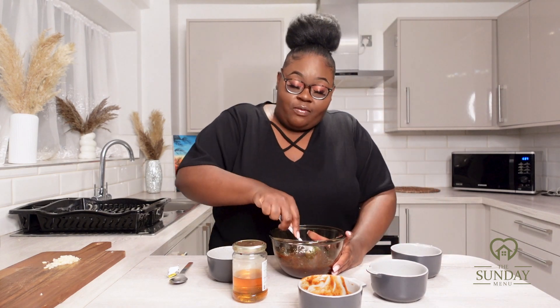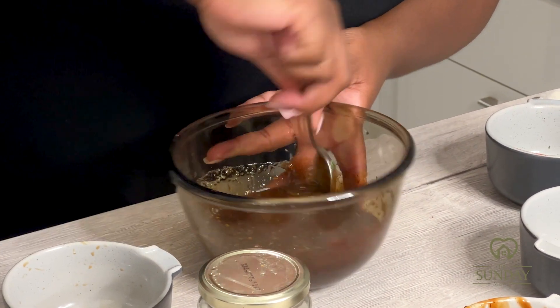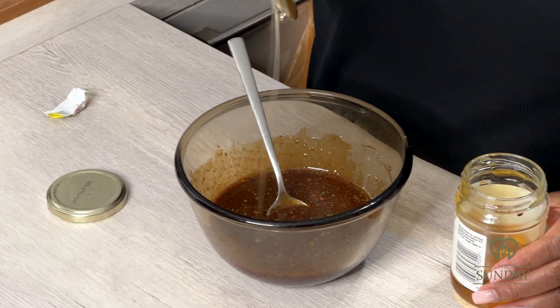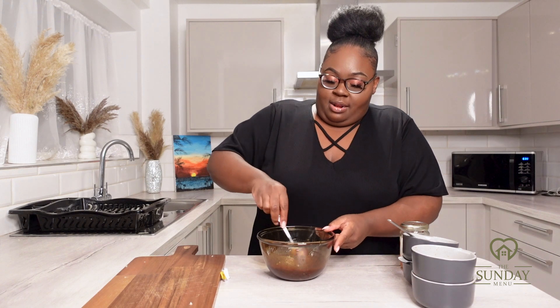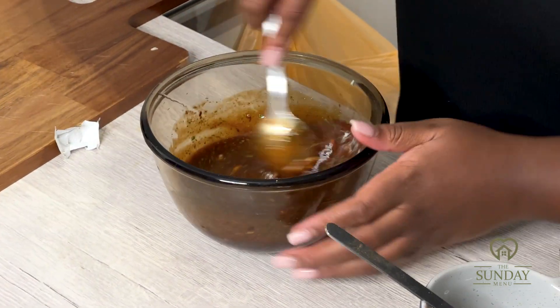Give it a good stir because we've also got to add the garlic and the honey. You need to stir this mixture until it becomes really nice and thick in texture. You can see now it's very very thick. I'm using one tablespoon of honey, then adding the crushed garlic into the whole mixture. Just combine all the ingredients together to make the perfect garlic and hoisin marinade.